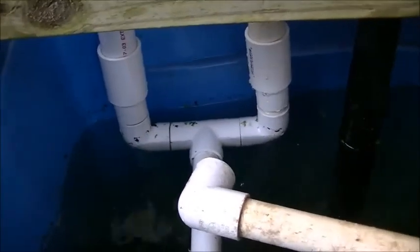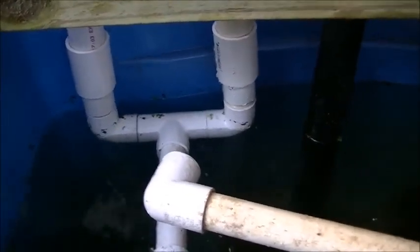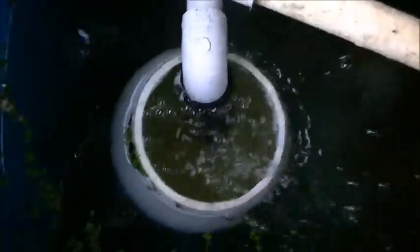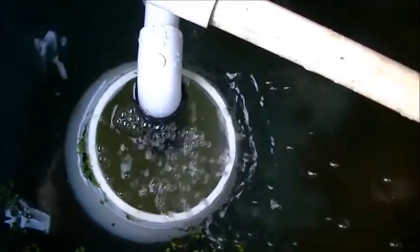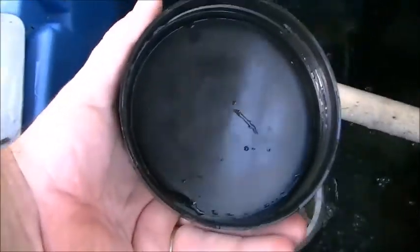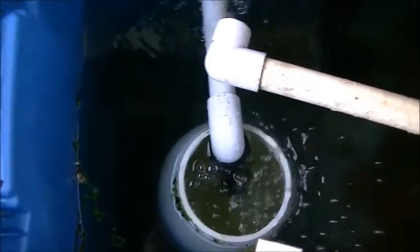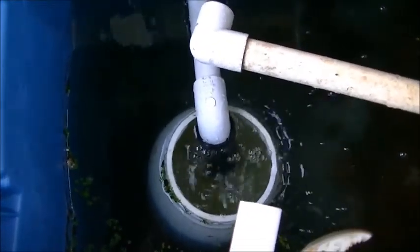Down here we reduce them to three-quarter inch, simply because it's the parts I had, and run them into this little container which we're going to fill with bio balls and put a lid on it. I've got to drill holes in the lid and then fill it with bio balls to help our nitrogen cycle go a little quicker.